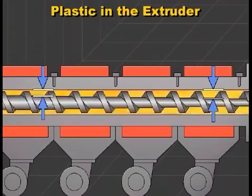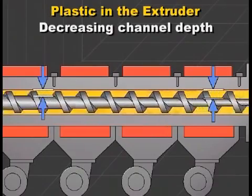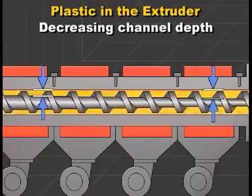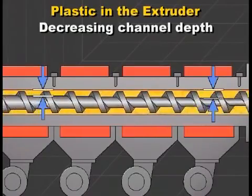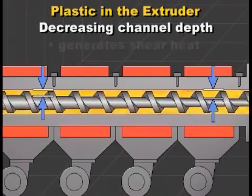As the plastic is conveyed forward along the screw, the channel depth decreases, forcing the plastic through a smaller area. The combination of compression and screw rotation causes friction which generates heat.